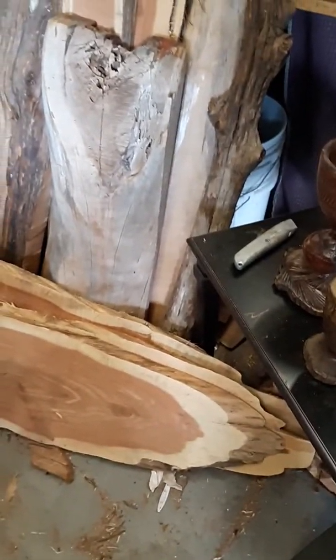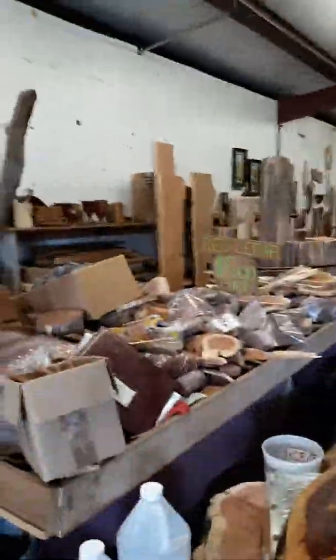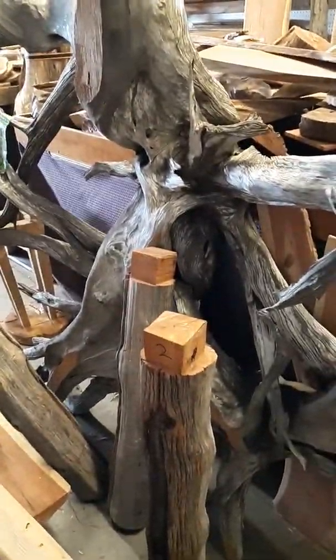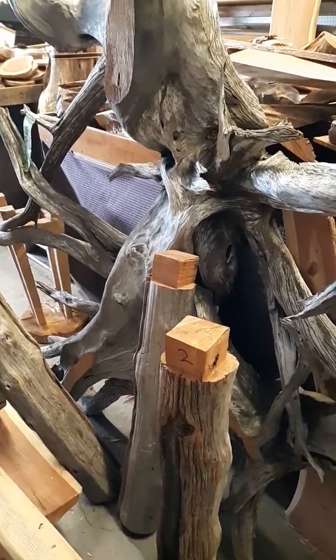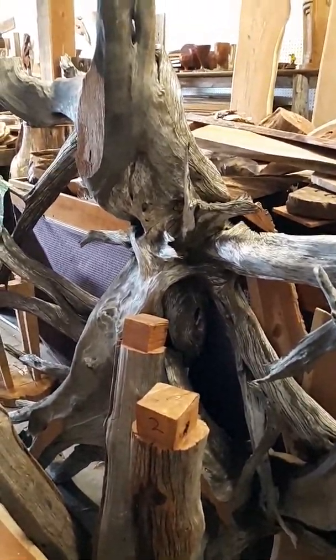These are inch and a half thick fish blanks. I've got a five dollar table of little stuff — this is all miscellaneous. Some of this could be separated apart to make the river for a river table. This big piece here has three square tenon legs that go up into it and will hold a lot of glass.